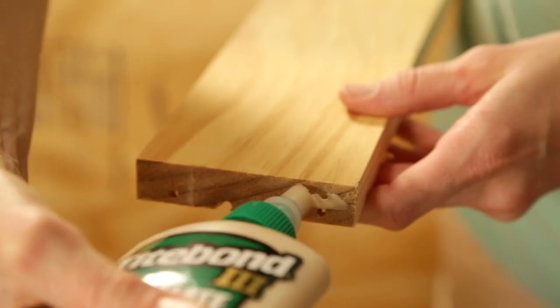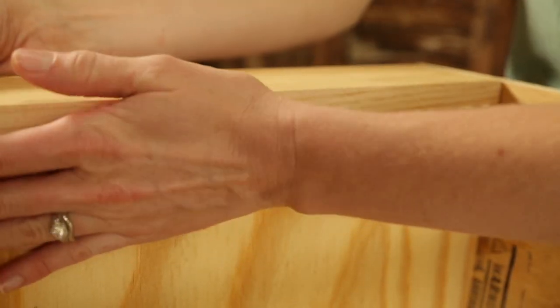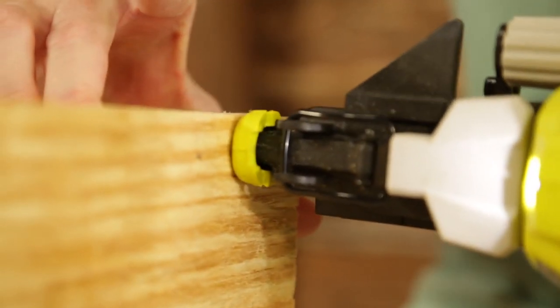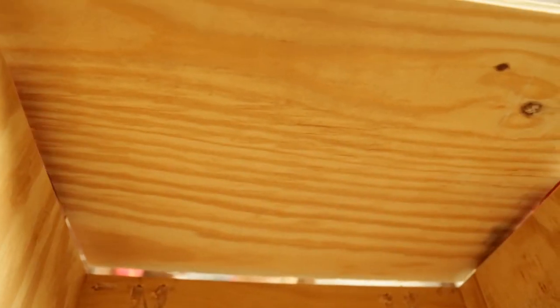Now I can move on to attaching the other 1x4s on the back side at the top and bottom. Slide a piece of plywood between those 1x4s and the plywood sides to create a base. Attach with your nail gun on all four sides from the outside. The last step for this part of the assembly is attaching another piece of plywood at the countertop.